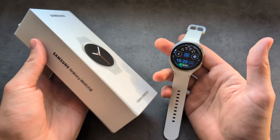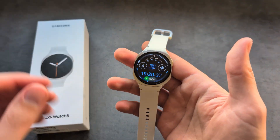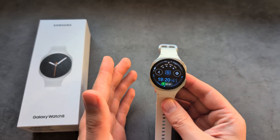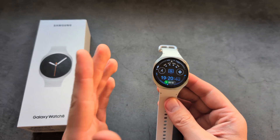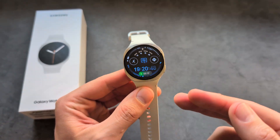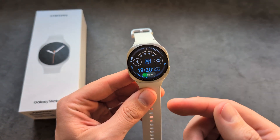Let me show you how to get YouTube on your Samsung Galaxy Watch 8. If you're wondering if there is an official app on this watch for YouTube — regular YouTube videos — there isn't. Only the YouTube Music app is available on this watch.